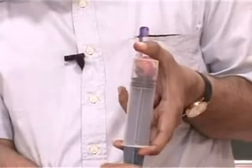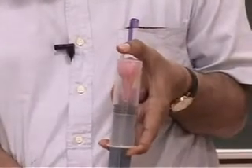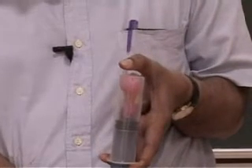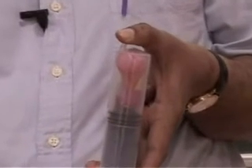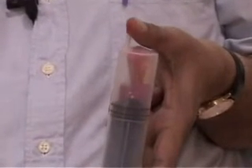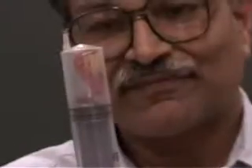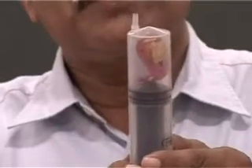Look at that balloon and see what happens when I pull. The balloon is getting inflated although it is tied at its end. No air can go into the balloon, but the balloon is already inflated — you can see. And if I remove my thumb, the balloon once again takes its original shape, uninflated.